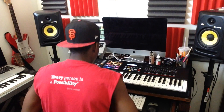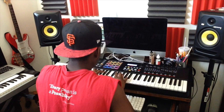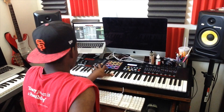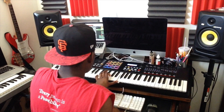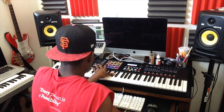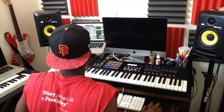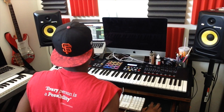Now I'm going to add some Spanish guitar. I'm going to add some more.